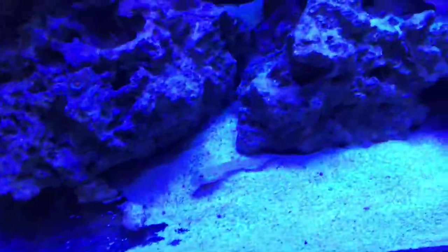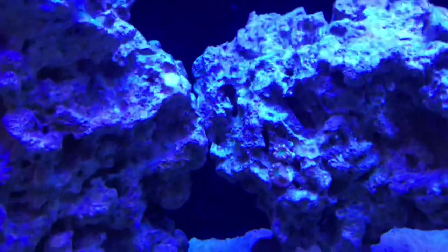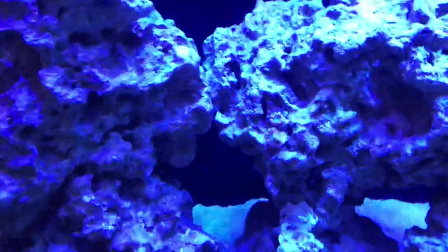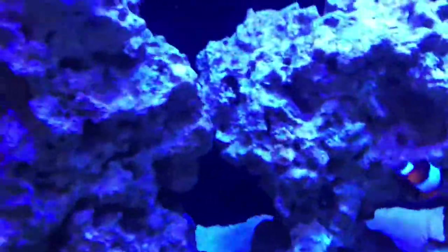That's all the corals I have right now — it's kind of bare. My next purchase is going to be a bigger piece. I'm probably going to get a torch or a frog spawn and put it right in this area here, let it expand out and whip around. I do want to get another Duncan — I had some preliminary success with a Duncan and then it flat out failed.